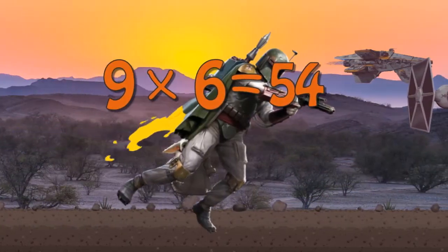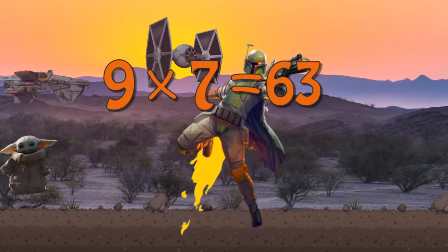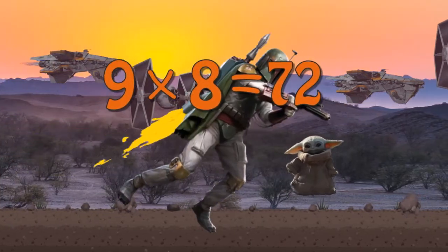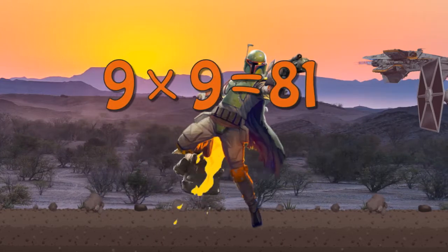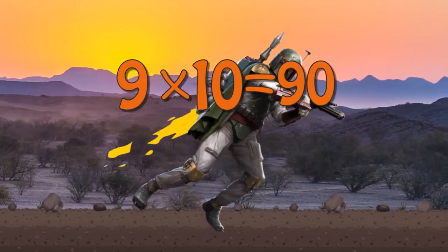9 x 6 is 54. 9 x 7 is 63. 9 x 8 is 72. 9 x 9 is 81. 9 x 10 is 90.